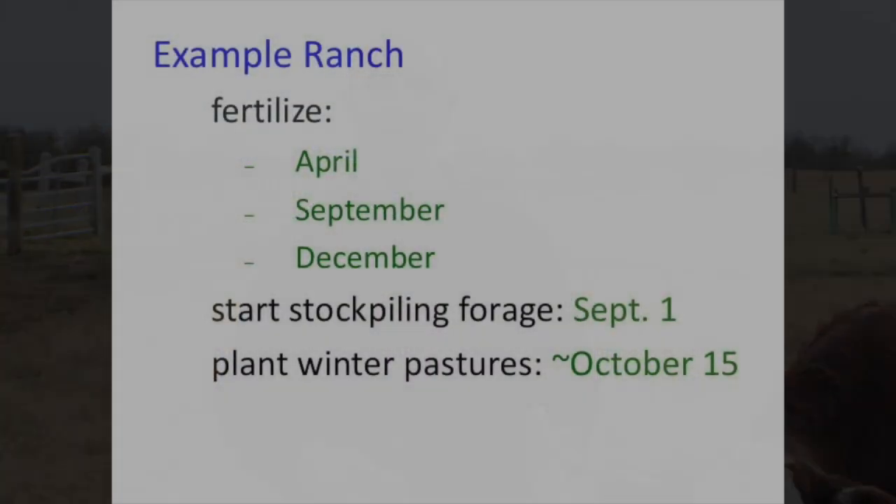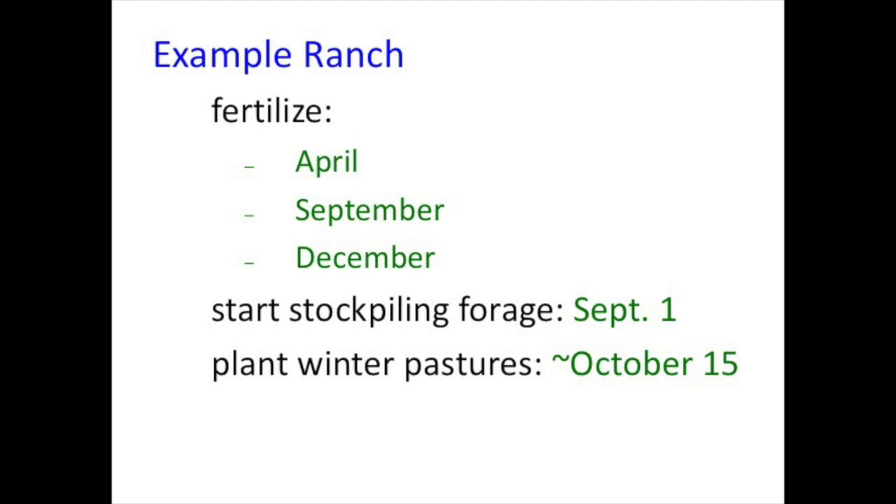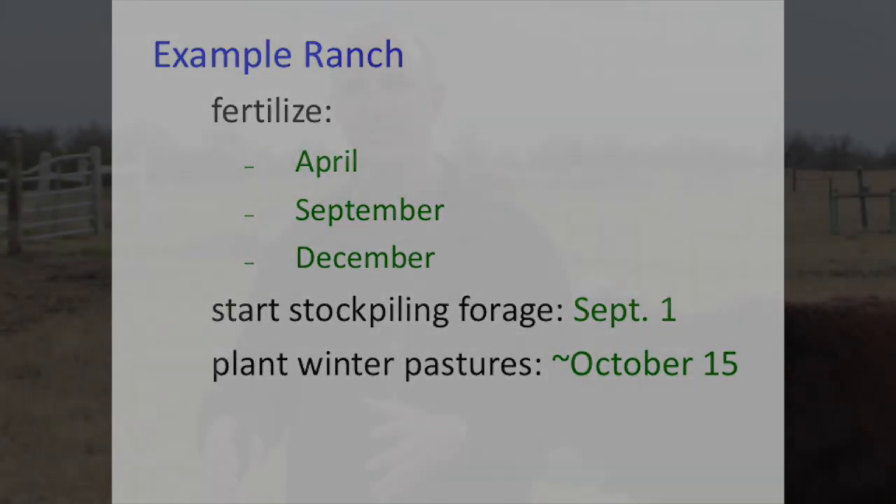Just as a recap for our example ranch in College Station: Bermudagrass April to November, stockpiled forage, then either hay or cool season annual forages. From a fertilizer standpoint, this system won't work without nitrogen. I'd look at fertilizing at least three different times: sometime in April to target Bermudagrass spring growth, September for stockpiled forage, and December to get those cool season annual forages going.